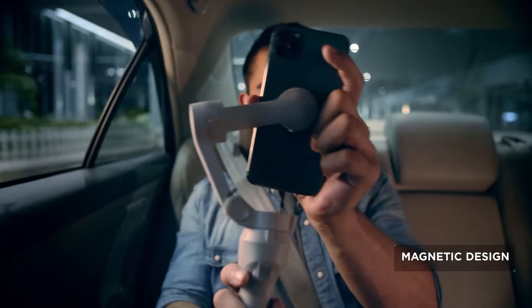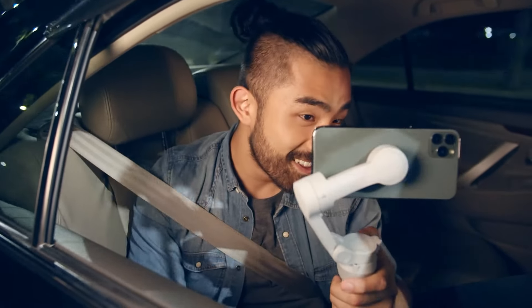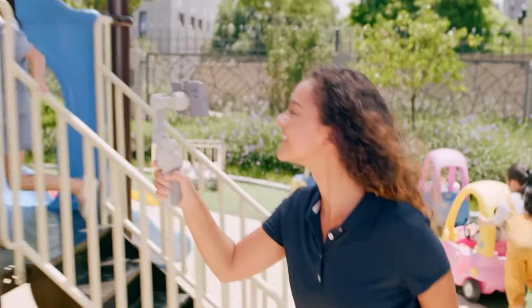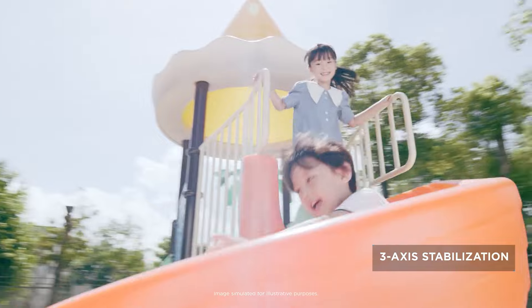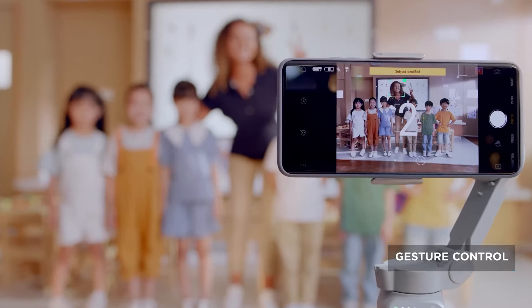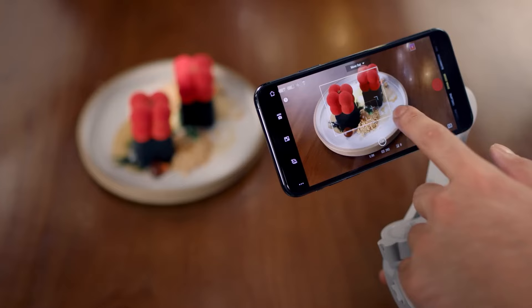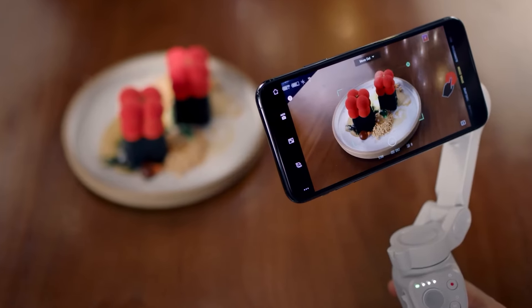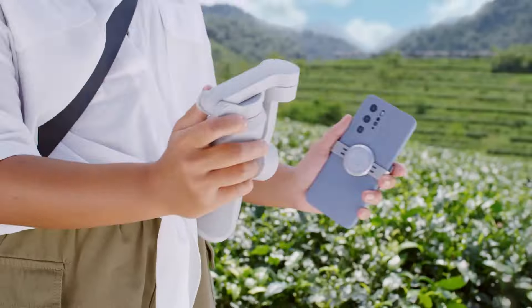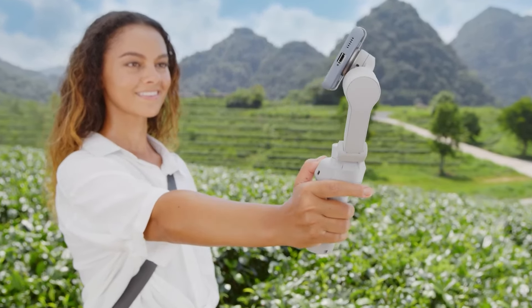The build quality is robust, with a comfortable grip that ensures stability during extended use. Its magnetic phone clamp is a game-changer, allowing for quick attachment and detachment of your smartphone, streamlining the content creation process. Equipped with a 3-axis gimbal, the DJI Osmo Mobile SE delivers exceptionally stable footage, even in the most dynamic scenarios. The motors are powerful yet operate quietly, ensuring that your audio capture remains unaffected.